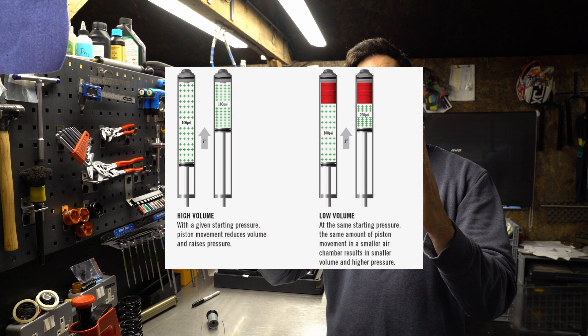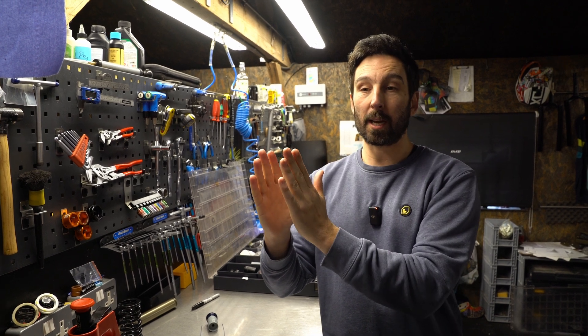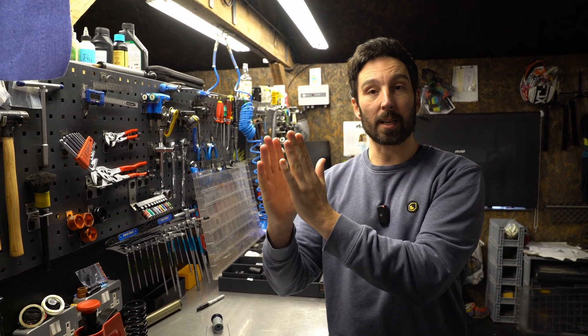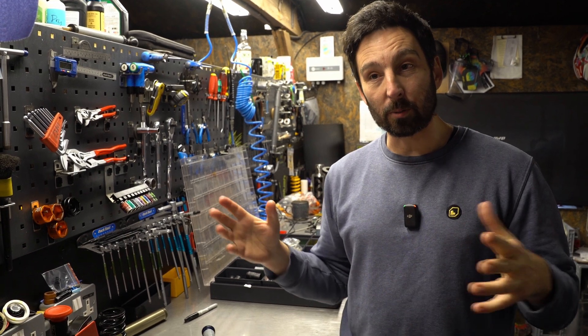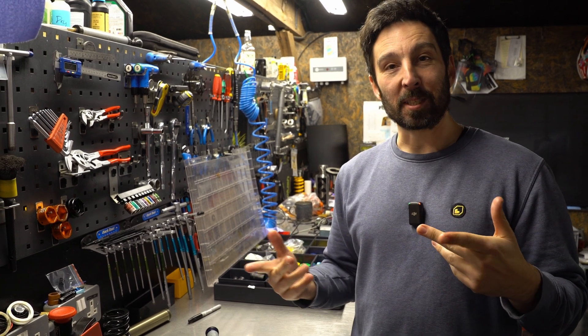If you start with 100 psi in a sealed air spring, when you half the volume you double the pressure. If you half the volume again, that doubles the pressure again. So starting at 100 psi, halfway through is 200 psi, halfway through that distance is 400 psi, halfway through that is 800 psi. The amount of force goes up and up and up as you go through the travel.